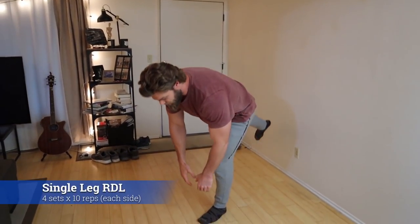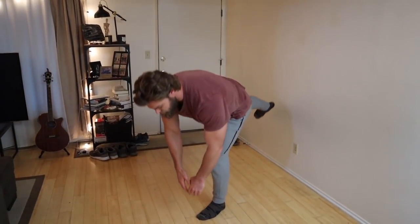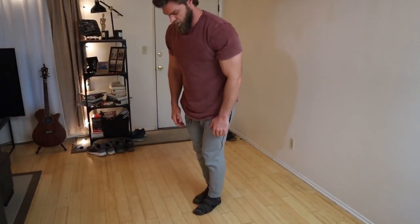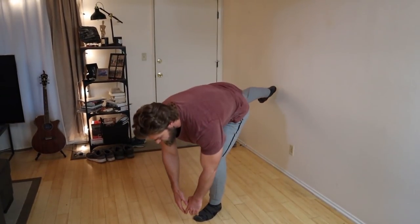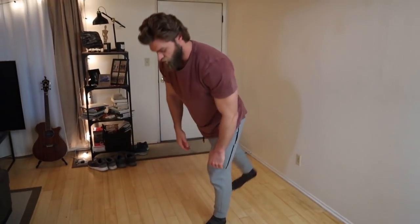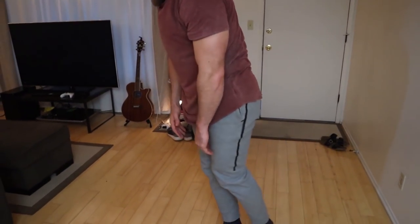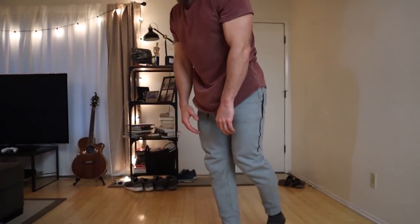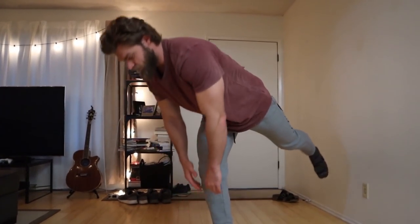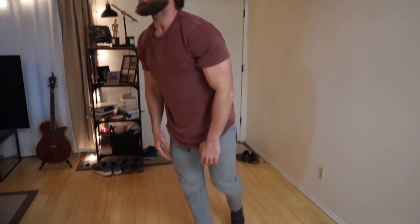Supersetting right into the RDLs. Single-leg RDLs are a little more tricky — they require a lot of balance and stability. You support yourself on one leg, kick the other out behind you, and reach toward the floor while keeping a nice flat back and a slight bend in the knee. Focus on the stretch in the hamstring, then extend the hip to return to the top position. It really hits the hamstrings, glutes, and posterior chain. Doing these back to back keeps your heart rate up and uses a lot of energy.